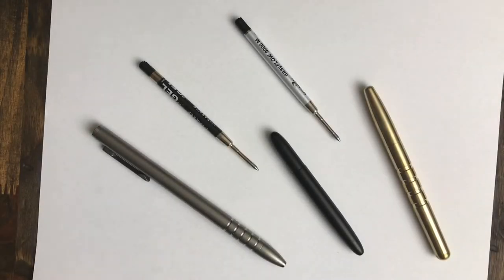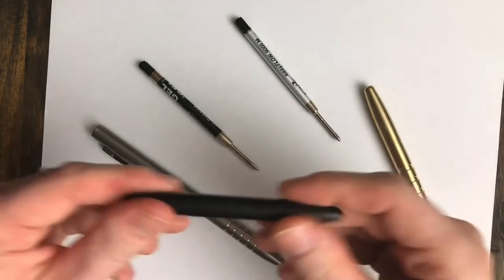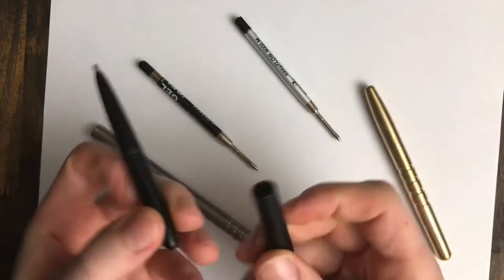What's going on everybody? I thought I would do a video on my experience with everyday carry pens and ink. I've kind of gone full circle, maybe. We'll see what you think. But first off, let me start by saying my first real EDC pen was the Fischer Space Pen Bullet.